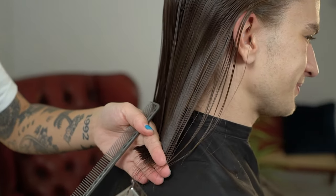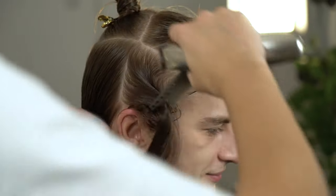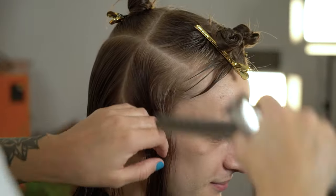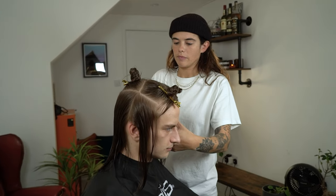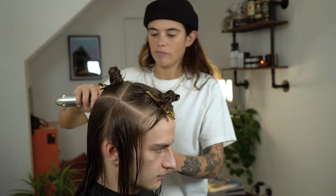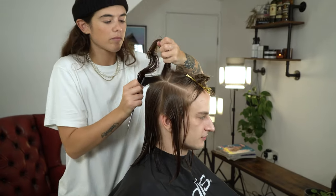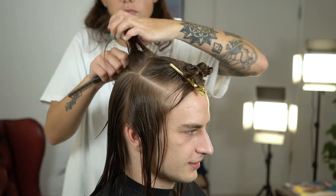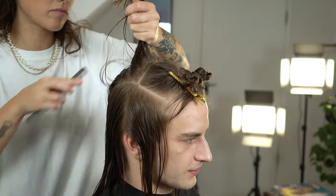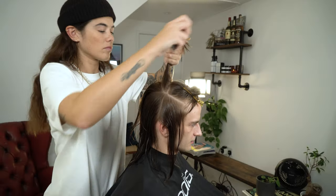Repeat the same on the opposite side. We're now going to cut our desired length on the top hair. This is going to give us the direction for our layers.